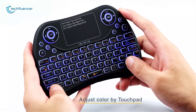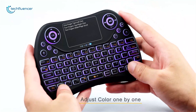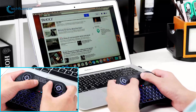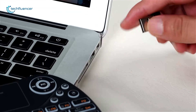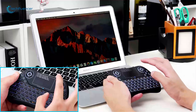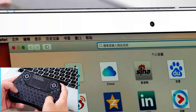This keyboard comes with a multi-finger touchpad functionality which works as a left mouse button when you tap it with a single finger, and as the right mouse button when you tap it with two fingers. You can also scroll up and down the page and adjust cursor speed without any trouble. Equipped with 2.4 GHz wireless connectivity, you can enjoy up to 10 meter operating distance with a USB receiver that delivers a seamless and reliable connection.